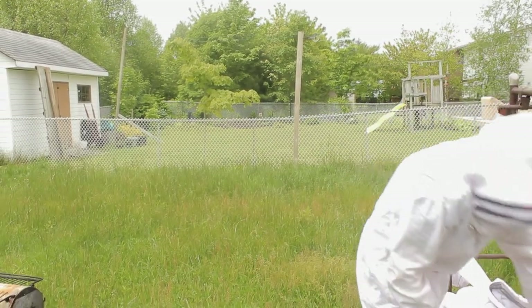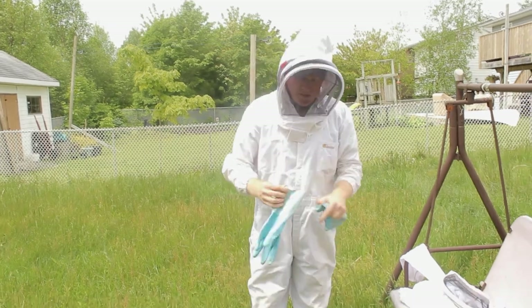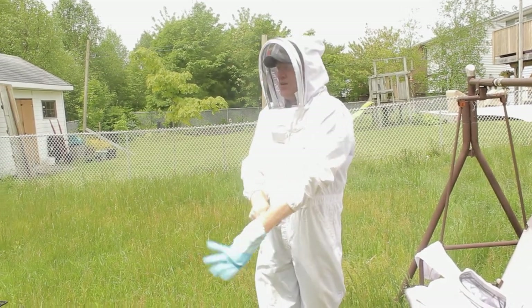You need to attract them because this is swarm season. The month of June in Nova Scotia is when a lot of hives are strong enough from overwintering where they can reproduce.